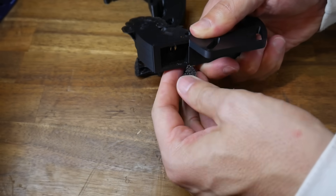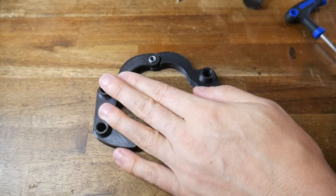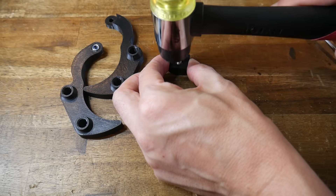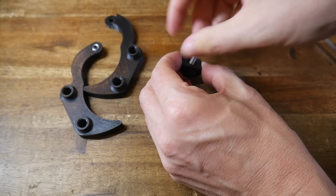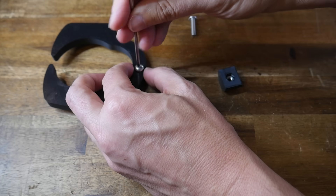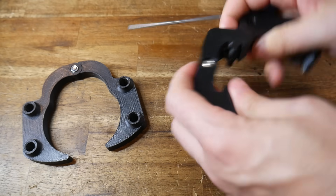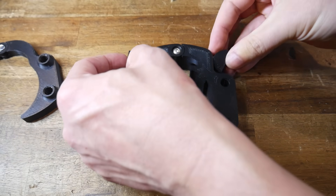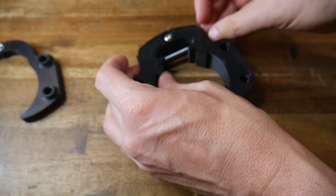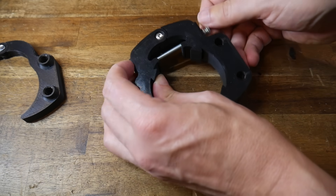Job one after printing is removing support, and there shouldn't be anything here that's too hard to access. Our first job in assembly is installing M5 nuts — lock nuts for the foot and frame assemblies, and a regular M5 nut inside the nut trap. You'll find that these are quite tight and probably need to be hammered in, and that is by design. M5 bolts are then used on the frame and foot to tie the two halves together — we want these as tight as possible but still able to swivel. Next, the nut and knob traps push into their recesses.